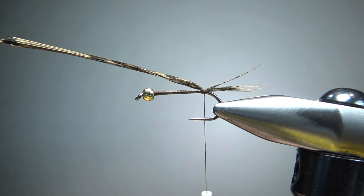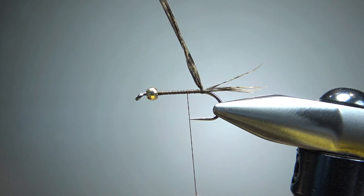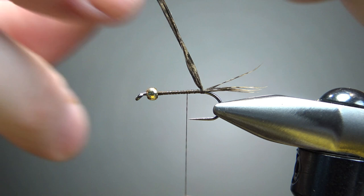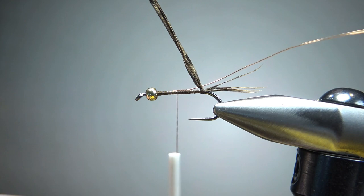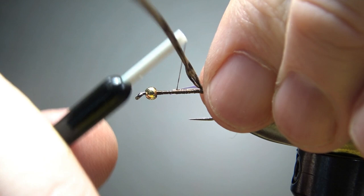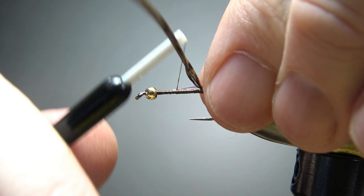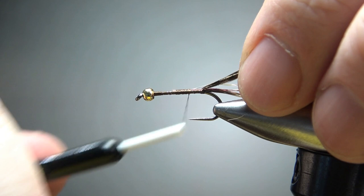I'll pull these up and take my thread just a little bit up — I've got two more components to catch in back here. First one is this small copper rib. I'm going to catch it in right up here in the middle of the fly. And then the next component is some opal, mirage, or pearl tinsel — this is a pearl in size medium. I'll catch this right up where I caught in the wire rib. I'm catching it on the side, but by the time I get it to the back, I want the tinsel to be on top of the hook.